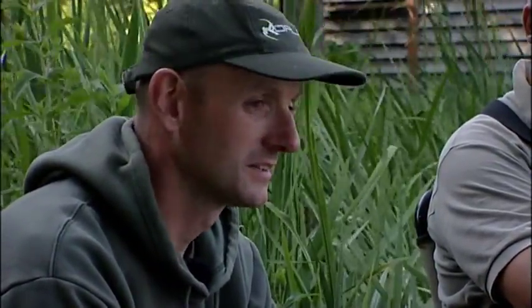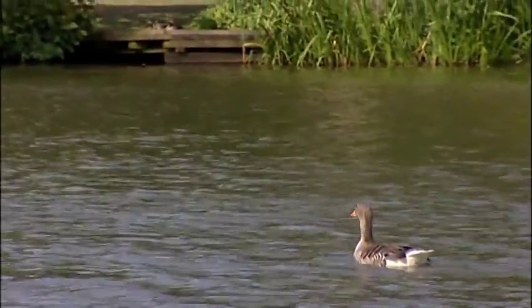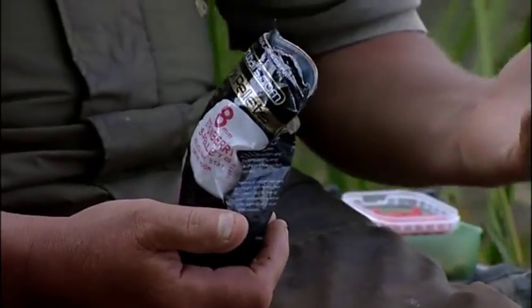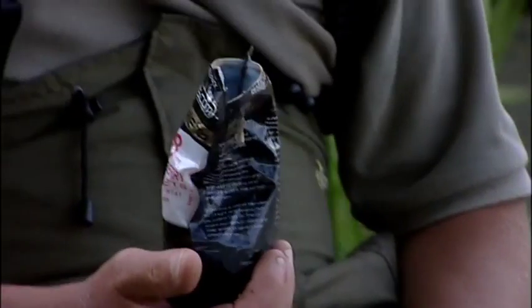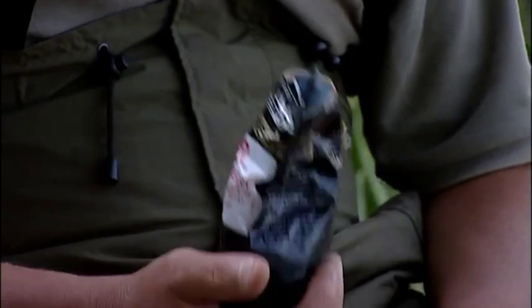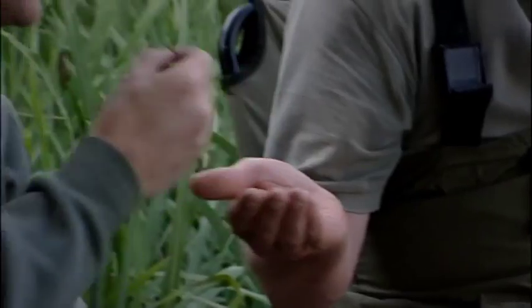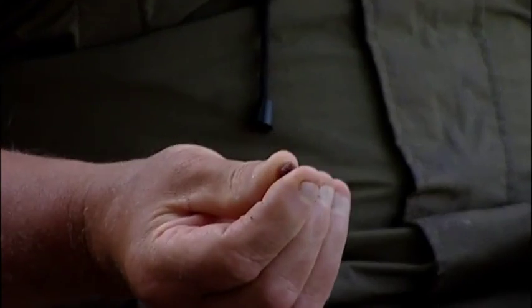The bream definitely seem to really pick up on those pellets in particular. It doesn't take them long to recognise it's a good food source. On a hot day in the summer the big bream sometimes come out on the boilies at dawn and dusk, but I've had more success with a smaller hook and a smaller bait. I've used the 8mm strawberry S pellets - if you smell them they really do smell of strawberry, and when you squeeze them they're full of oil.